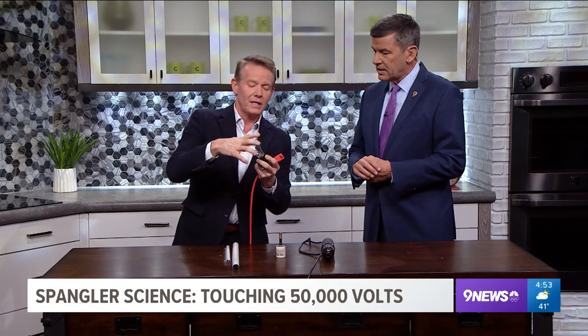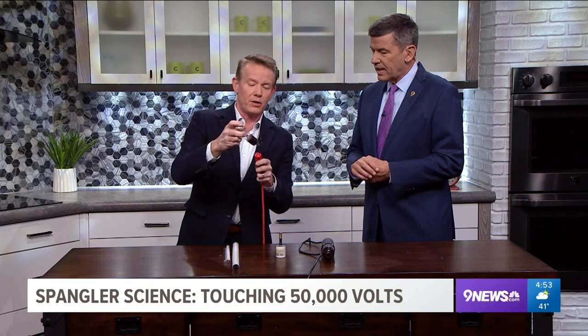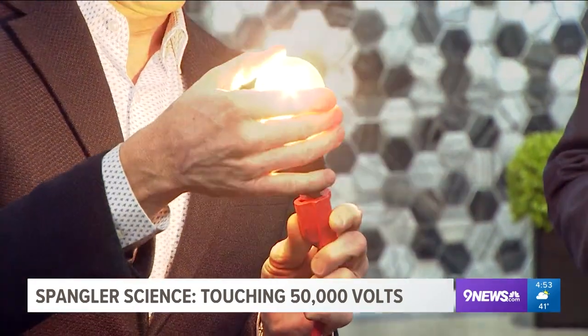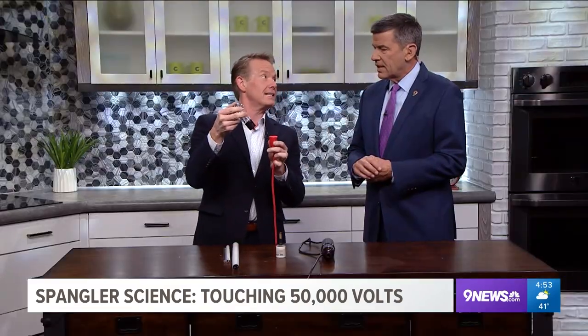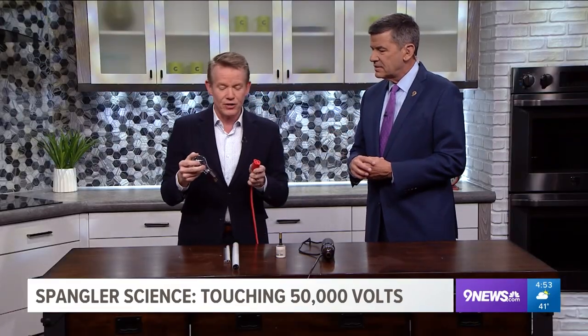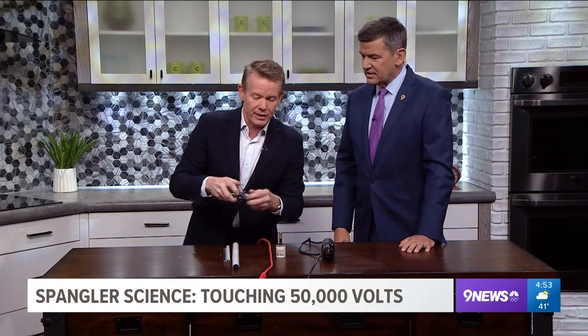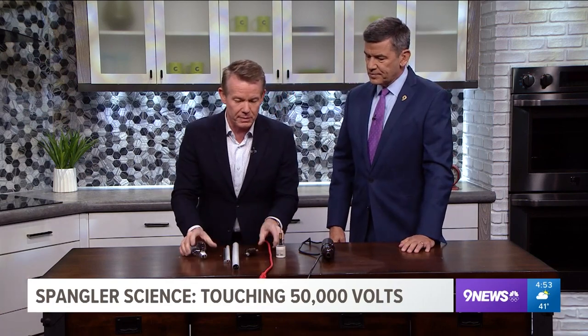You might as well plug in one of these old-time bulbs. There it is — 120 volts of electricity through a regular incandescent light bulb. I should not have stared at that. So here's how we change it. 120 volts can be dangerous.